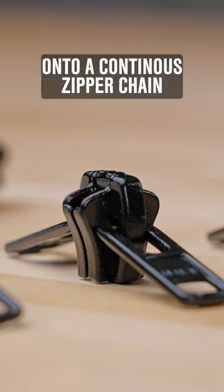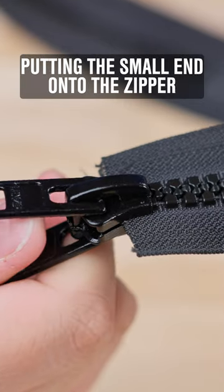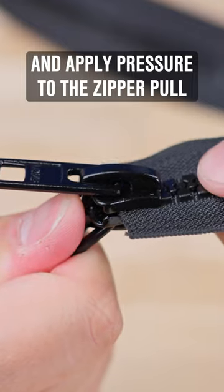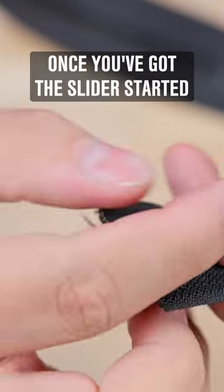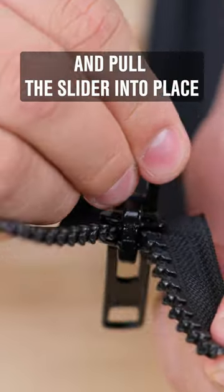One way to install a locking zipper slider onto a continuous zipper chain is to start by putting the small end onto the zipper. Place your thumb on the back end of the zipper slider and apply pressure to the zipper pull to disengage the locking mechanism. Once you've got the slider started, you can separate the teeth and pull the slider into place.